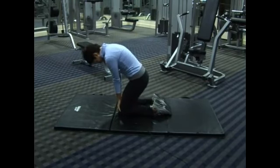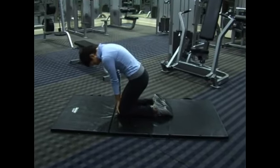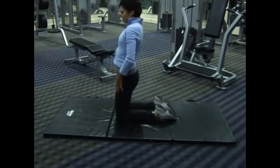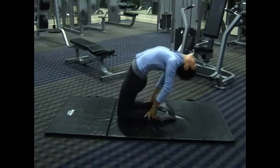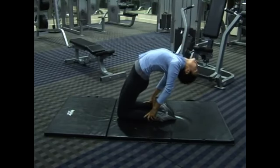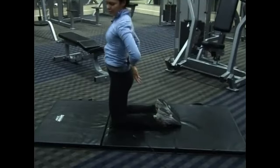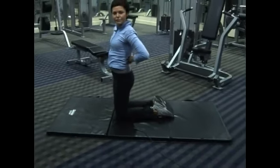You want to bend down like this and exhale. Then slowly lean backward and place your hands on your heels. You can feel the stretch in your back immediately and it's very relaxing — it's almost like a little bridge.